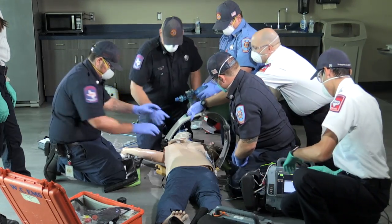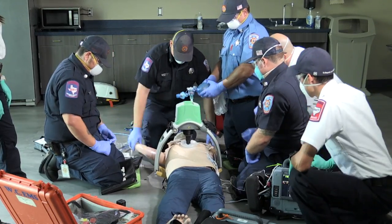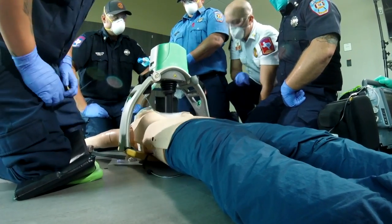Go ahead and attach the Lucas, guys. Connect my side. All right, are we good? Secure. All right. I'm going to mark it. Watch the migration. All right. I'm going to get the straps.